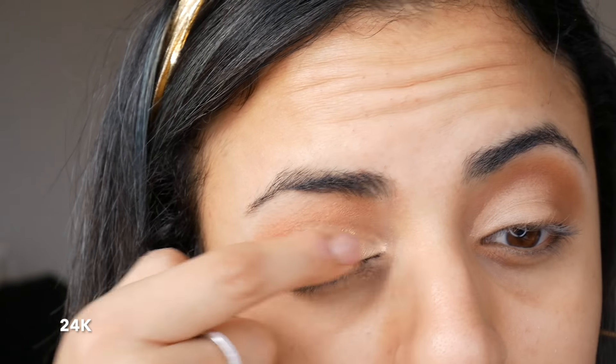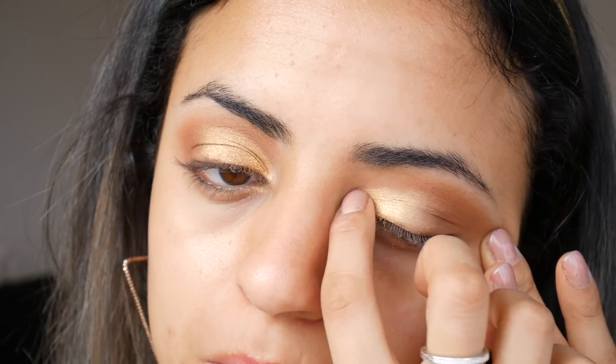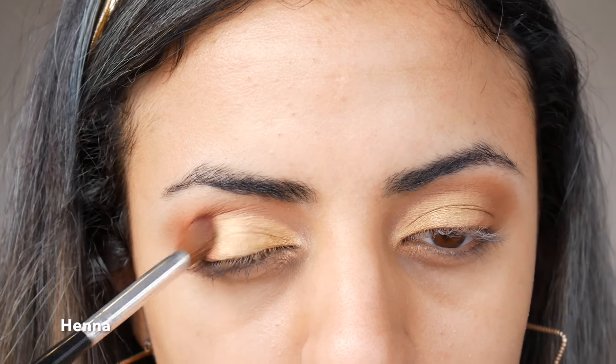Using the eyeshadow foil 24K, I've applied this over top of my eyeshadow with my finger. Then with the shade Henna, I've used a fluffy brush to blend the color out on the outer corners of my eyes.